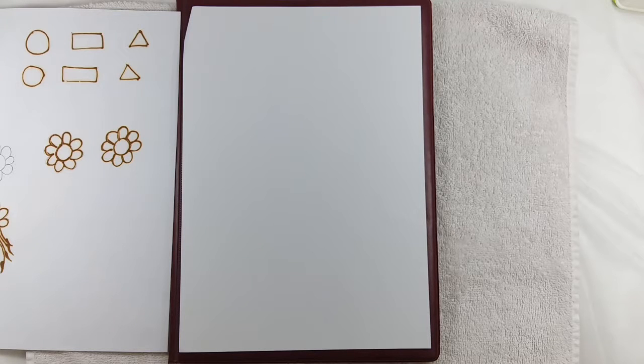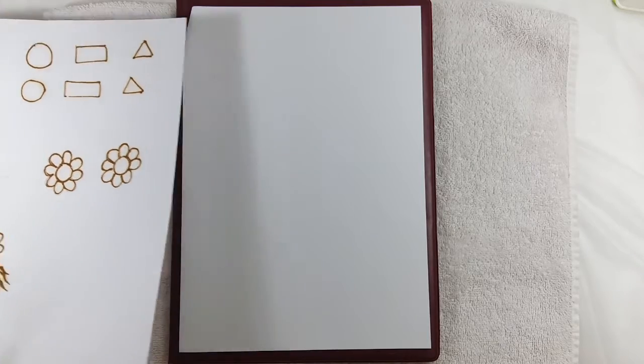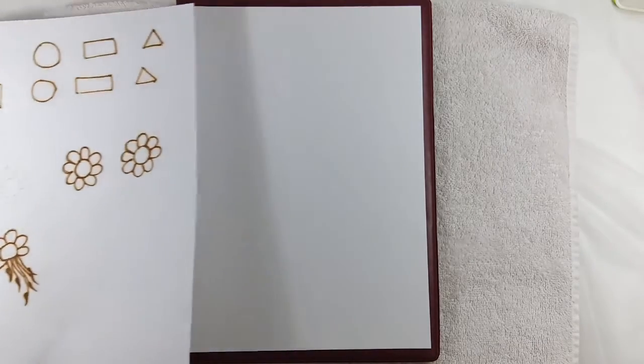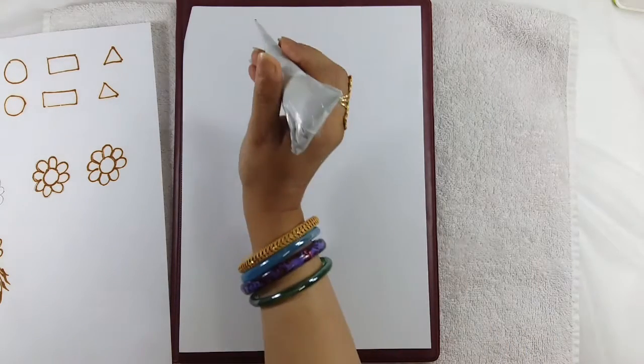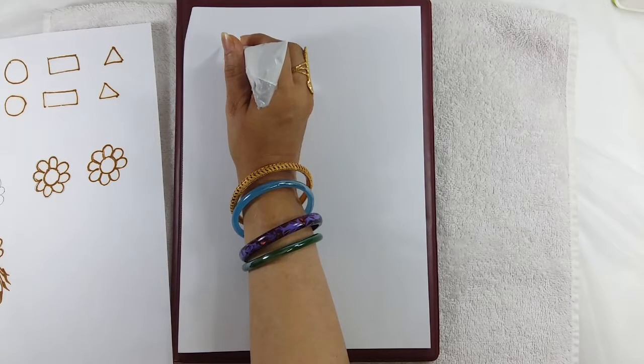I hope you have seen the previous tutorial in which I had shown how to make some basic shapes and how to start with the basic shapes, and we had done the flower. Once again today I will draw the same flower so that you can practice.